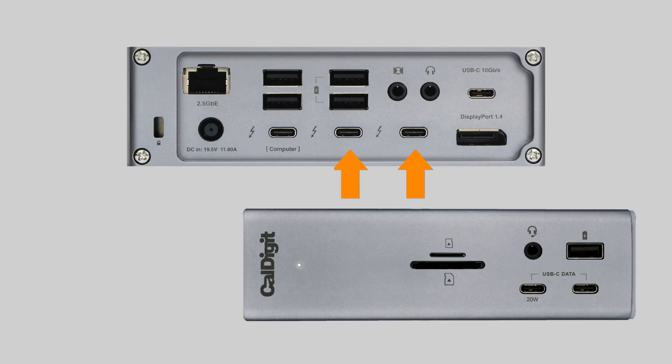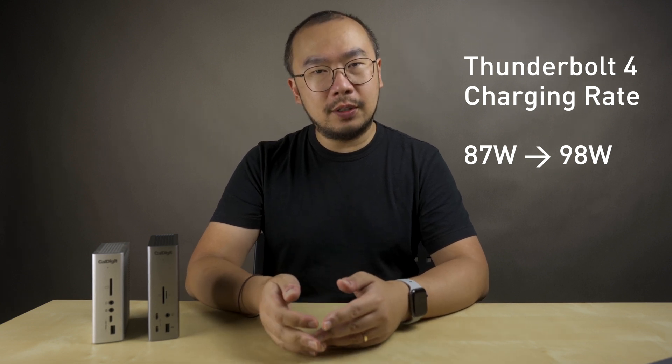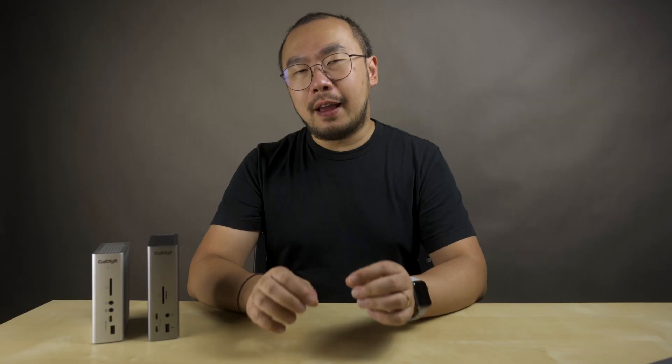This theme of more also extends to the ports. Because the TS4 uses Thunderbolt 4, there is more bandwidth, and with that extra bandwidth CalDigit went all out. There are now two additional Thunderbolt 4 ports instead of one, the charging rate has been increased from 87 watts to 98 watts, and the Thunderbolt ports now support up to an 8K display — as opposed to up to 5K on the TS3+. In Apple terms, this means the TS4 can support two Studio Displays or Pro Display XDRs.